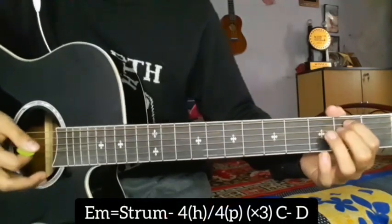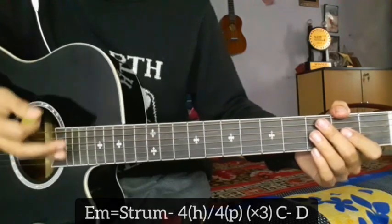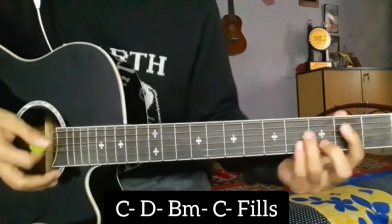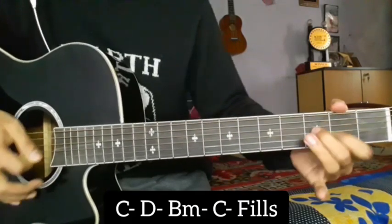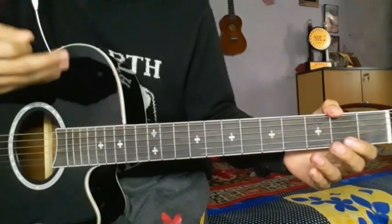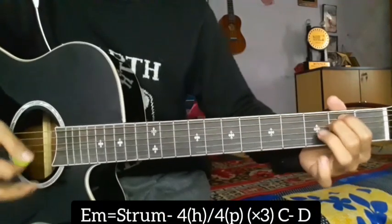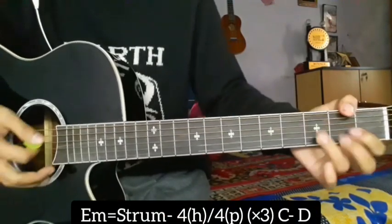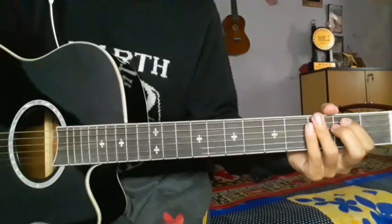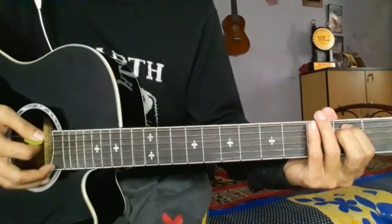Now we will start the verse, and then we will start the chorus. The first part will start with the humming part — this is the starting verse. This was the guitar tutorial for the song by Rammu. Keep practicing, keep playing, and subscribe to our channel.